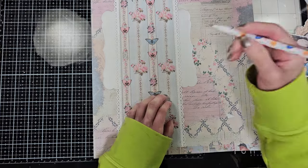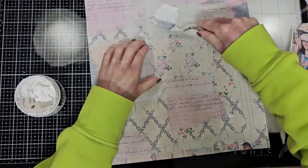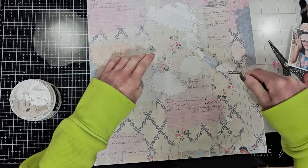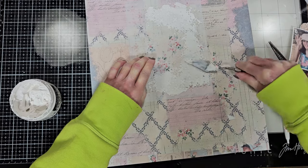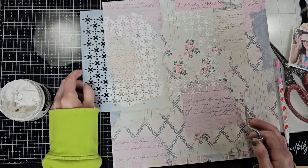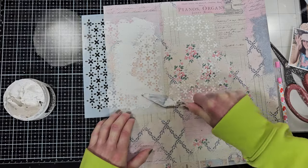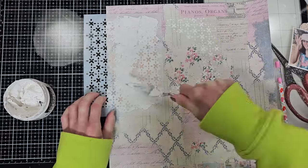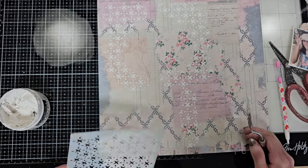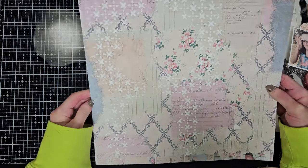I am making pencil marks in the area where I'm going to put all these pieces because I'm going to add texture now. I'm using the stencil that comes in the January limited edition kit, and with the modeling paste I'm going to add texture. I am checking the pencil marks because I want to be sure to put the texture in the area that is visible, so I don't waste too much product. I put this following the pencil marks, and once I complete this area I add a little texture in the bottom part too. Then I let it dry.